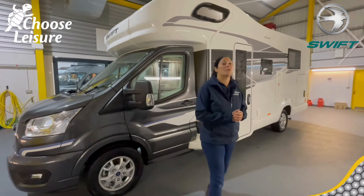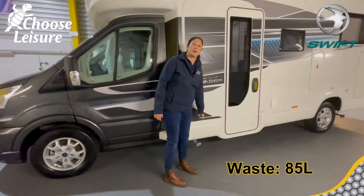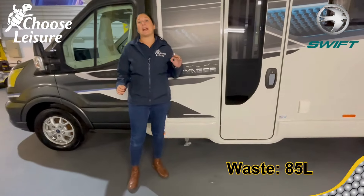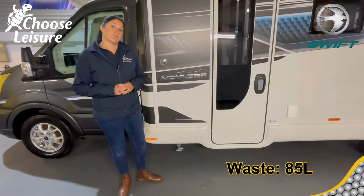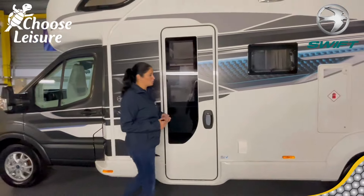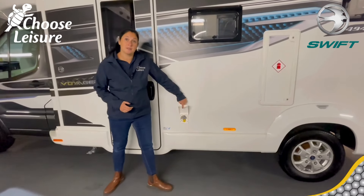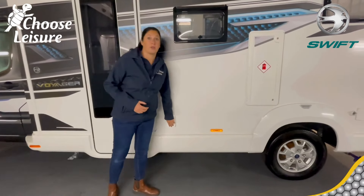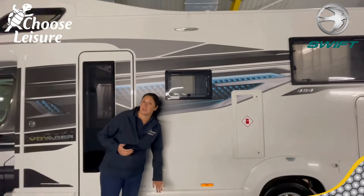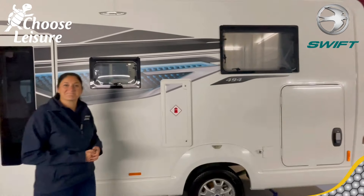Here we are on the nearside or passenger side. First up we're going to show you is your waste drain. With this particular vehicle, the waste tank capacity is 85 litres — a really good size. You've got your habitation door with privacy glass, and your external barbecue point. This vehicle hasn't got an awning canopy, but you could always have one fitted — you can add these things on later. Just chat to the sales guys and we can organise that for you.